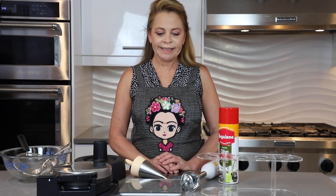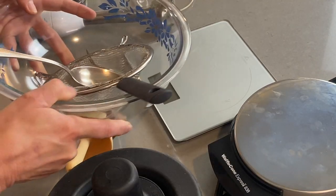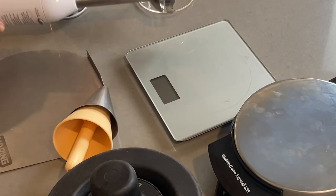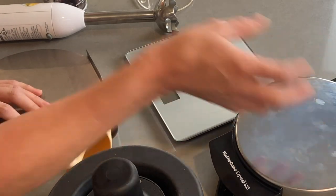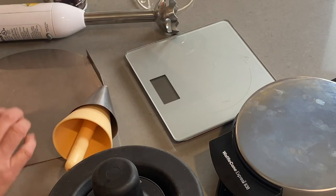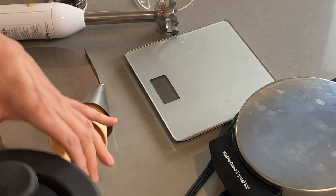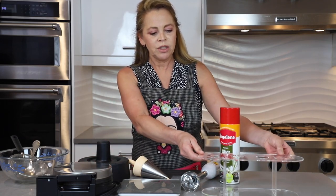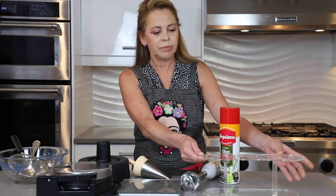These are the tools we will need to make our cones: a scale, a bowl, a spoon, a sifter, a mixer, and of course our waffle machine. This is a Chef's Choice — you can buy it on Amazon, it's very affordable and very easy to use. We'll need our forms to make the cone. If you want, you can also make a bowl with this one. We will need a nonstick spray, and if you want you can buy a cone stand to cool down and place your cones.